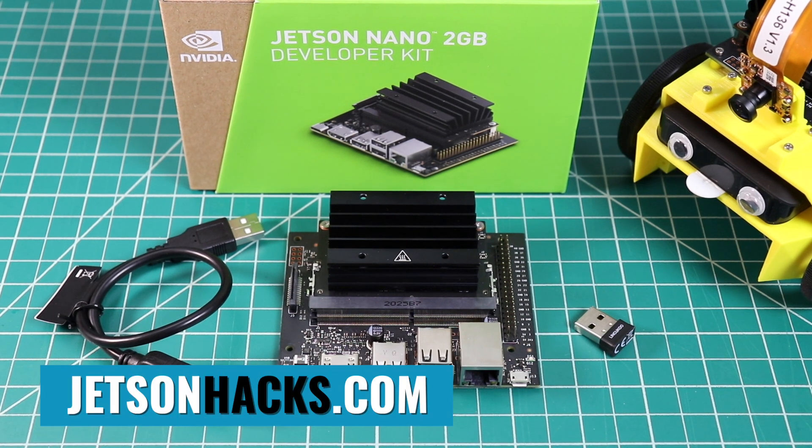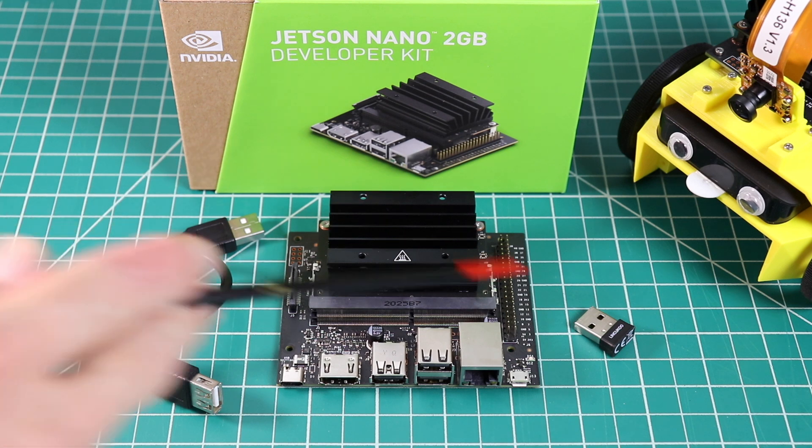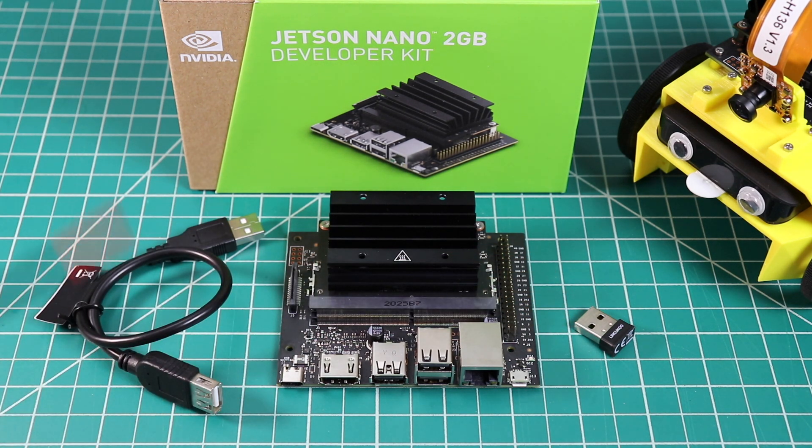Hello, it's Jim from JetsonAxe.com. Today we are looking at the new Jetson Nano 2GB developer kit. NVIDIA provided this board for our review. The familiar green box contains a Jetson Nano 2GB developer kit, a Wi-Fi dongle, and a USB cable for extending the Wi-Fi dongle.